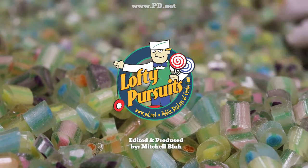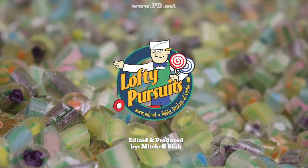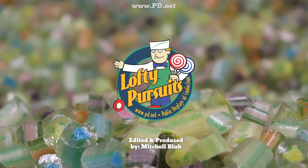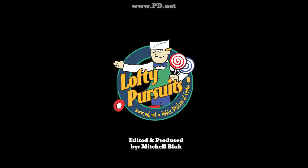We'll see you next time. If you ever make it to Tallahassee, we're right off I-10 at the Thomasville Road exit. We don't make candy every day, but we make it a lot — you might be lucky enough to catch it and see us do this live for yourself. And of course, thanks to our Patreons, which you can join at patreon.com/loftypursuits.